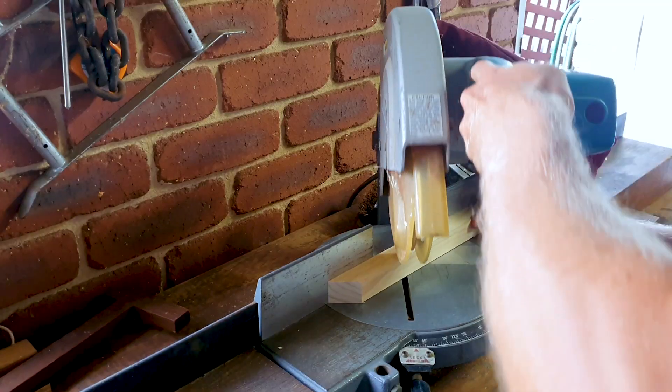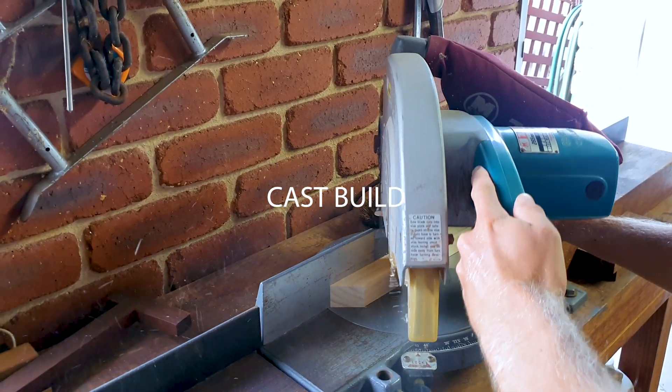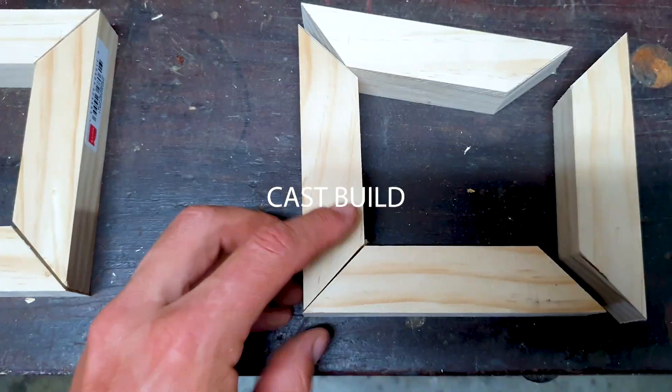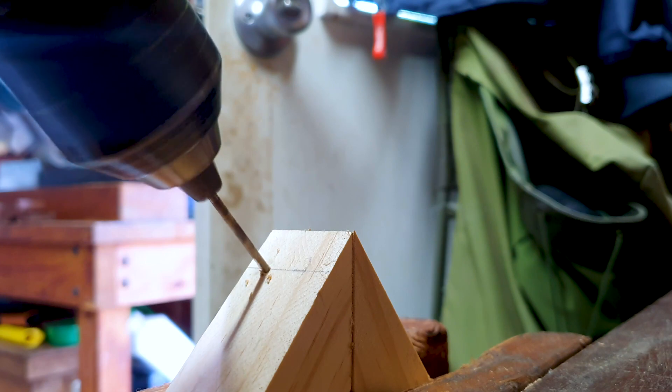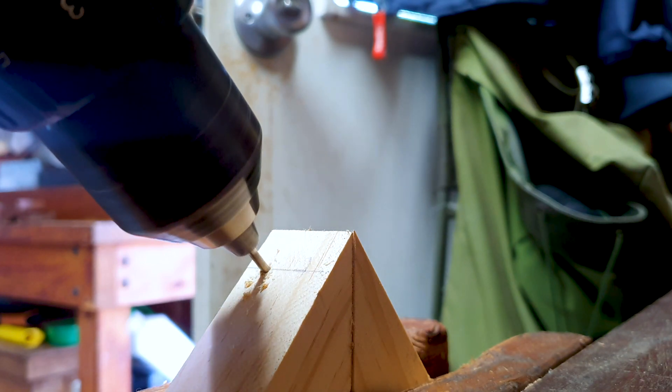I'm going to build a timber cast for pressing my sand for the mould. I've already got one, but it's not quite big enough for the hook size I want to make. So I'm just making the frames out of that same soft pine timber.